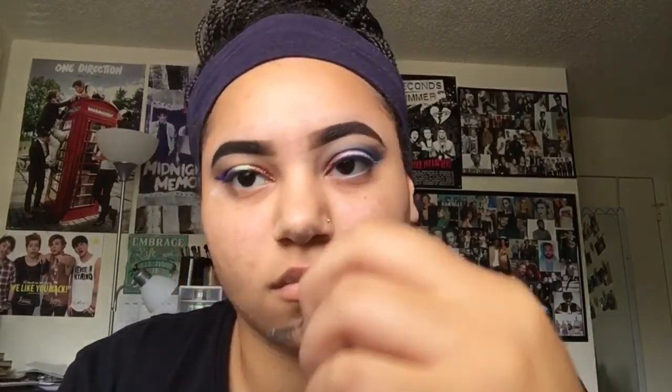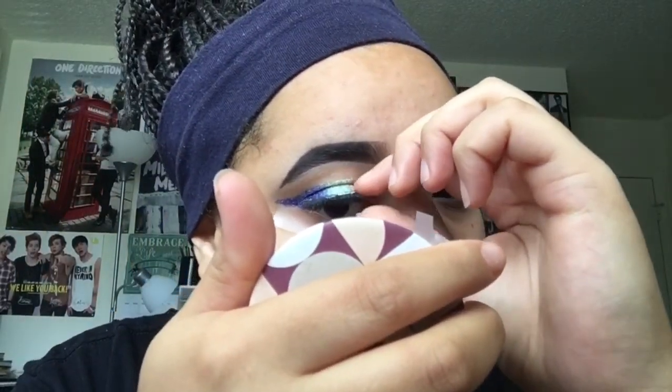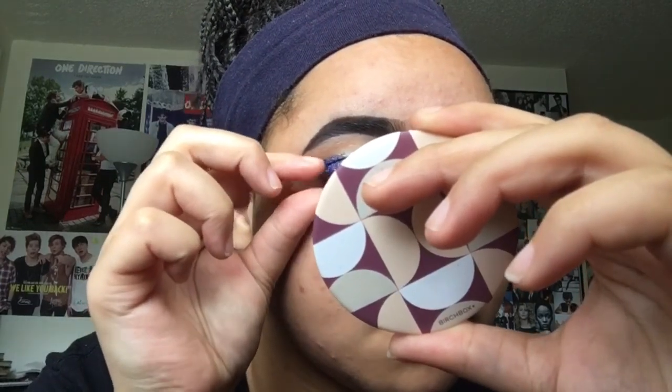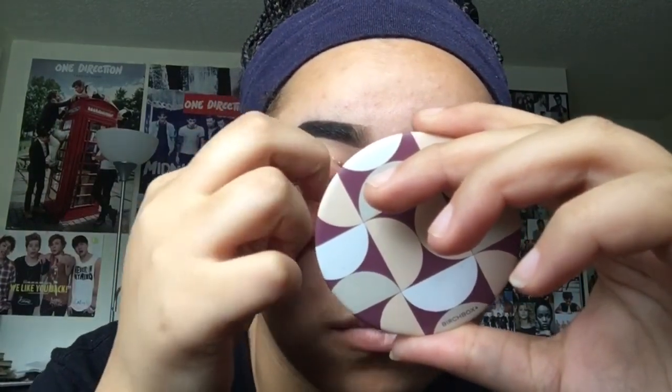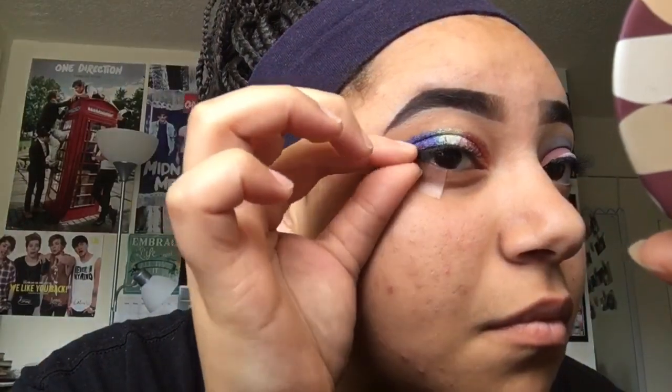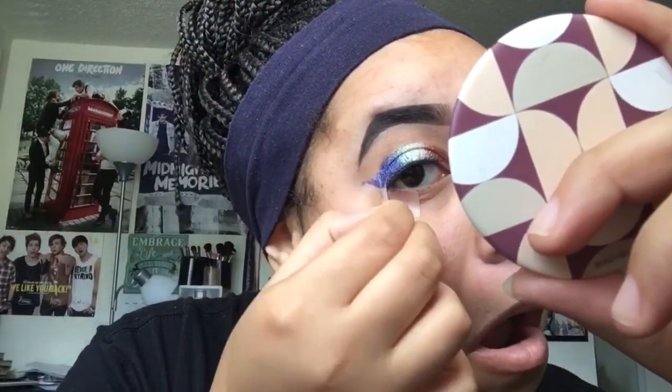Now I'm just going to put on my lashes on this side. I'm going to put them on real quick. I forgot to take off my tape, so let me do that. And you see what I'm talking about — how it kind of looks like a quote bubble? So this is the look. I really don't like this side, but this side — oh dang, yup.